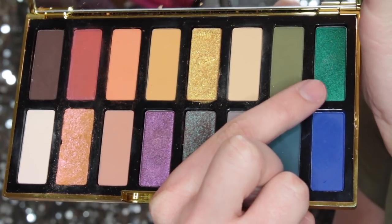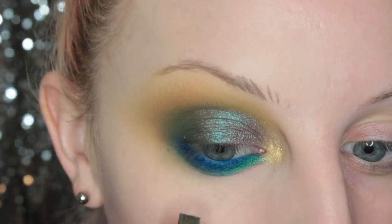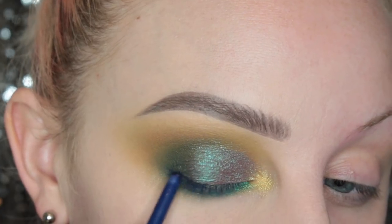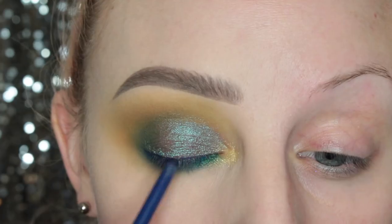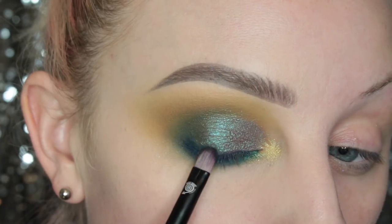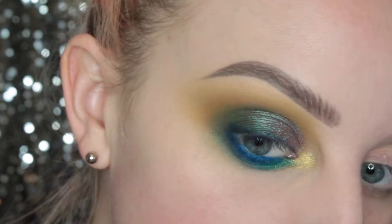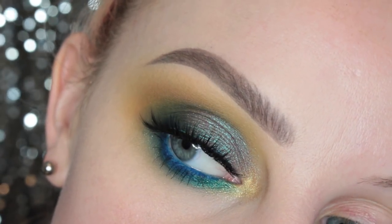Then I'm taking Lafar — you guys always make fun of my pronunciations, sorry — I'm popping that on the inner third of my lower lash line. And then I'm going to be taking the Poe Lip Liner and drawing that along my top lash line and smudging that out. Then I just took a bit of Carolyn Shadow — that turquoise teal color — and I'm popping that on top. For lashes, these are the House of Lashes Allura Lashes, and this is finished look number one.